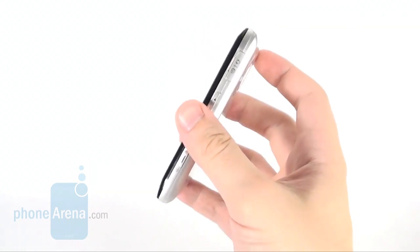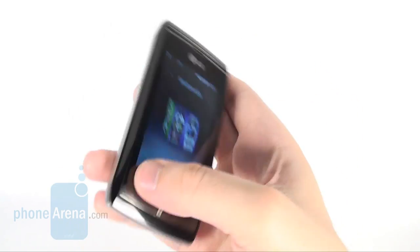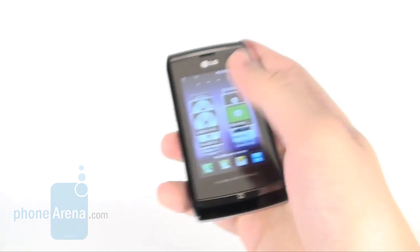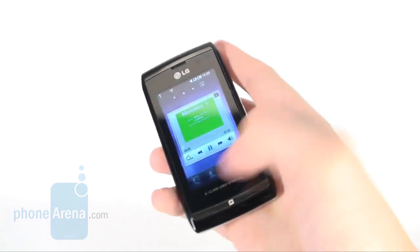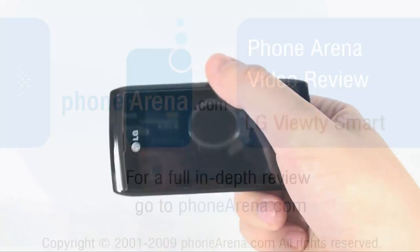We would, however, recommend that you consider the LG Arena because it delivers the same functionality, has a different design, extended built-in memory and a 3.5mm jack. If you need a capable camera, you'll be better off waiting for the 12MP cell phones that are to appear at the end of the year. Alternatively, you can opt for the Samsung Omnia HD, the Pixon or the Innovate. Their reviews are available on phonearena.com.